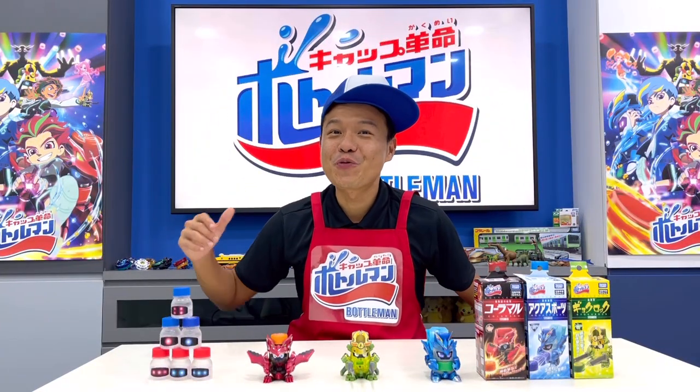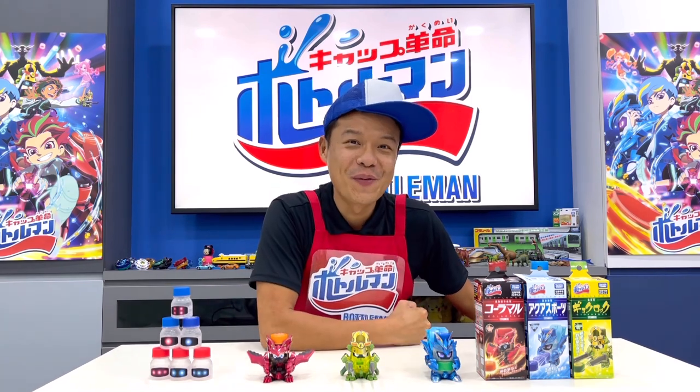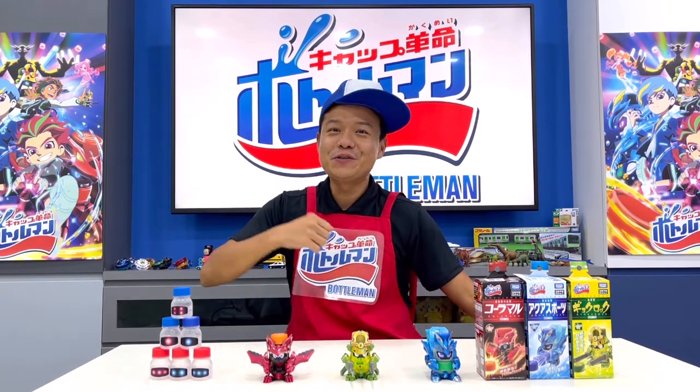The fun doesn't stop just right here. There are a lot more great things you can do with the Bottle Man, and I want to invite you to come and join the fun together with us.